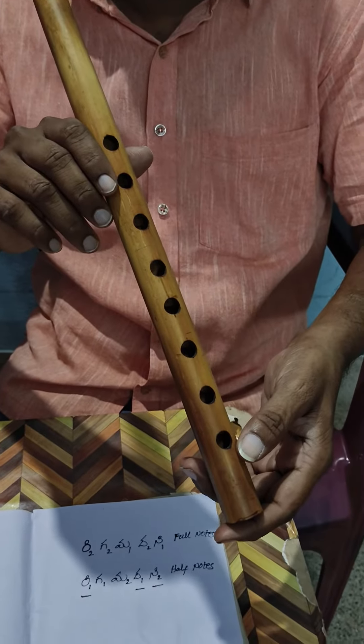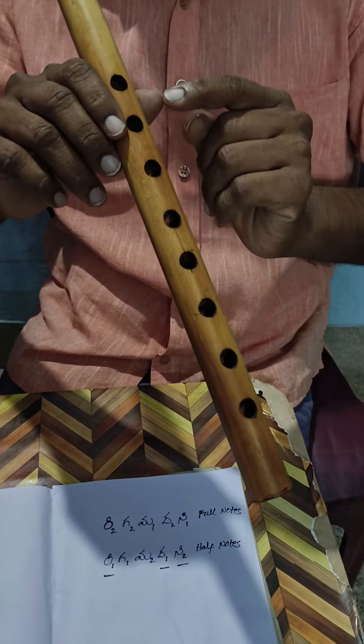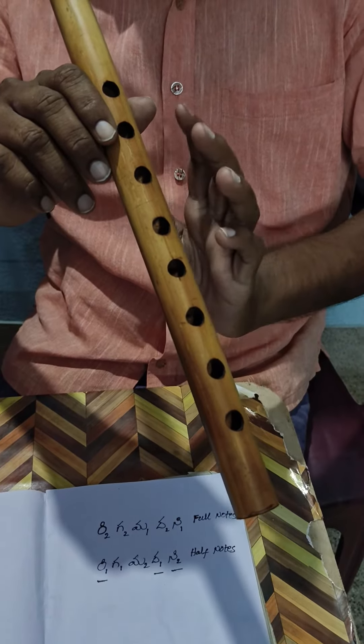Dear friends, I am going to show you how to play with Carnata Float. We have 8 holes in Carnata Float.